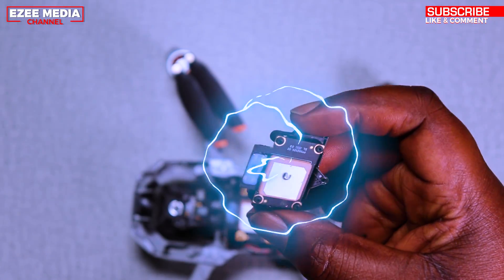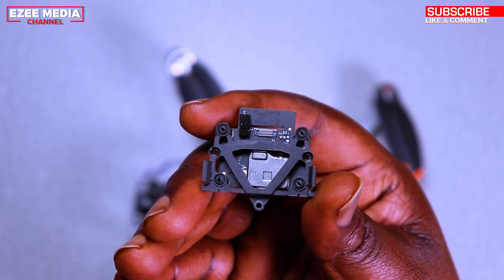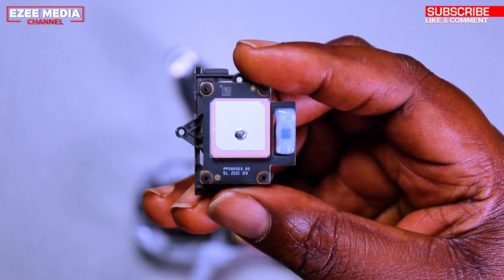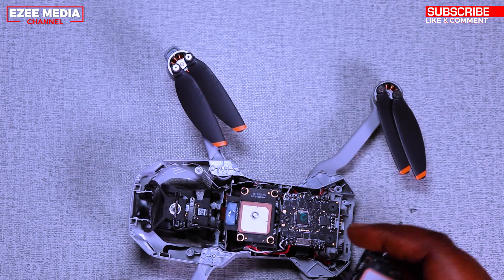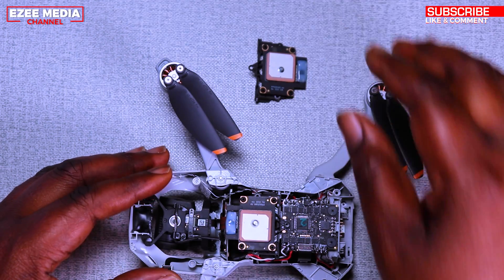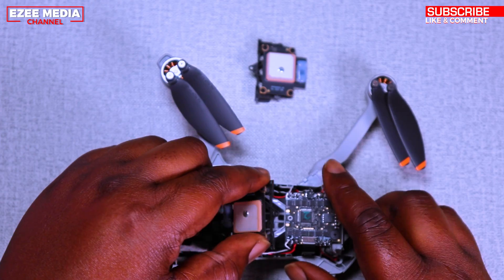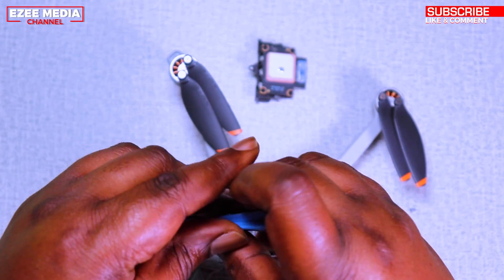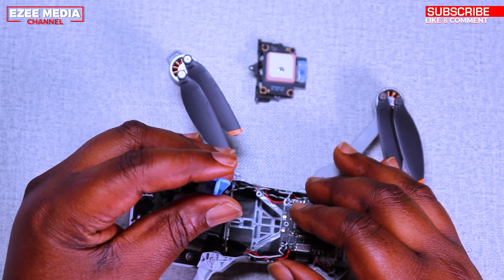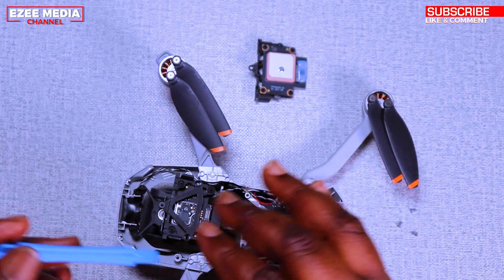You can get this from AliExpress. I got mine for $32, which was very good, and shipping was pretty fast — it took two weeks to get it to Canada where I live. Make sure you take out the GPS module very carefully and use the prying tool to remove the cable. It's very easy to remove.